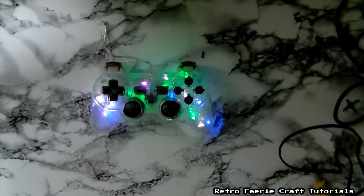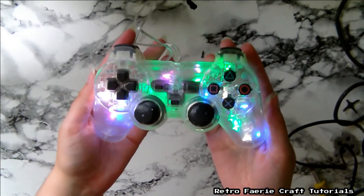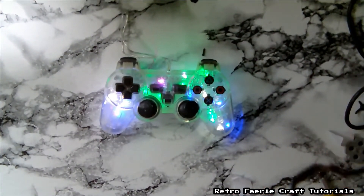As I already had the controller, this one cost me just the cost of the lights, which was a pound. Hope you enjoyed that — let me know if you want to see any more upcycled videos or whatever, and I'll see you in my next video. Thanks for watching, bye!